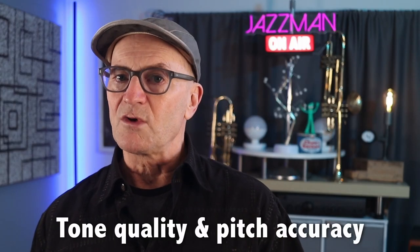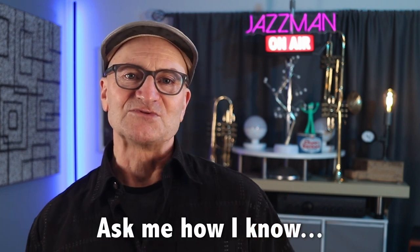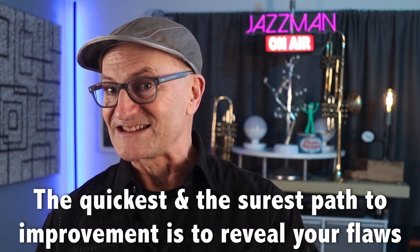To me, the principal benefits of mouthpiece buzzing relate to tone quality and pitch accuracy. If there are flaws in the lip vibration, you'll hear it on the mouthpiece. If you approach this exercise with a critical ear, it can be pretty frustrating or even disheartening to hear your flaws revealed so clearly, but the quickest and surest path to improvement is to reveal your flaws so that you can take steps to address them.